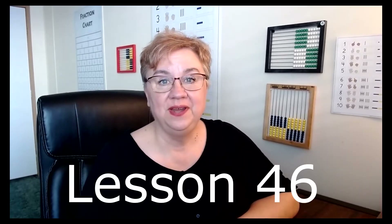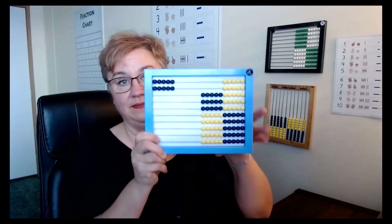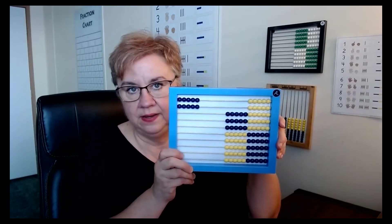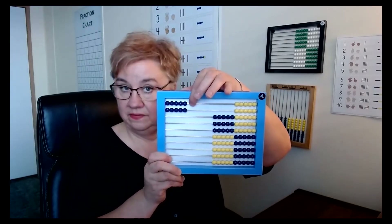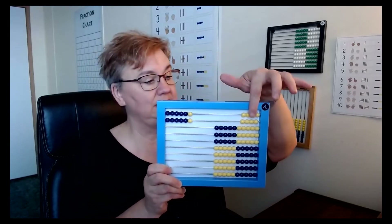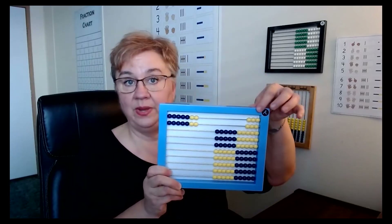Lesson 46: more doubles and grouping. You'll be using the math balance as well as the abacus in this lesson. You put five and five on the balance — it's pretty self-explanatory, but I'll walk you through it. You ask them, 'five and five, what does it make?' Then you add a bead. They're going to work with six and six, then seven and seven, working all the way through until it's ten and ten. Then you'll take the concept learned on the abacus and apply it and review it on the balance.